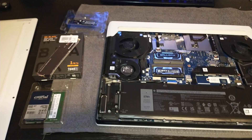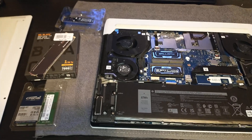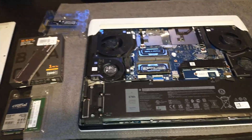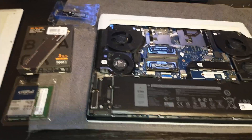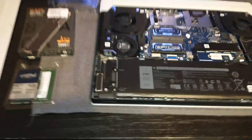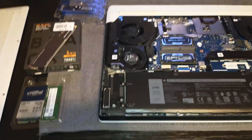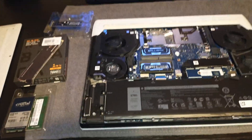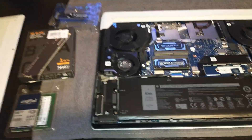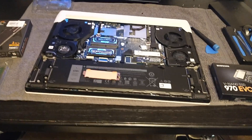Dell did a lot of good things here. The motherboard has the CPU and GPU on the other side of the board. Most manufacturers put them on this side for easy repasting, but heat rises — so with the CPU and GPU facing down, it traps heat. Dell addressed this by putting four cooling fans in here with the heat sink on top, and there are more vents than I've ever seen on a laptop.